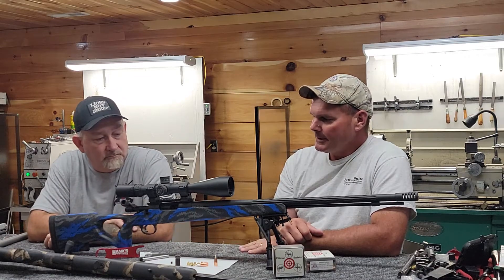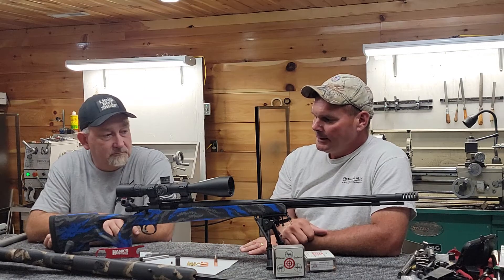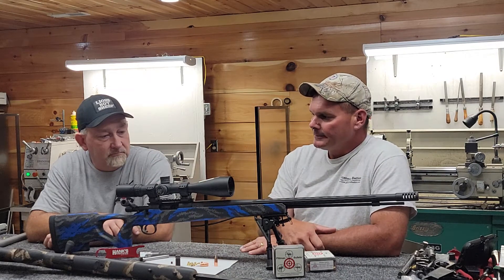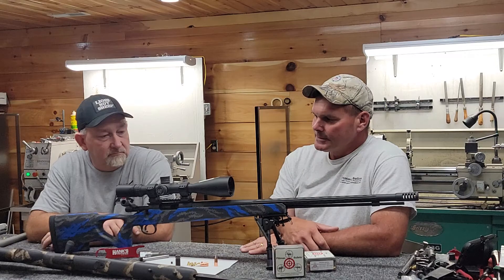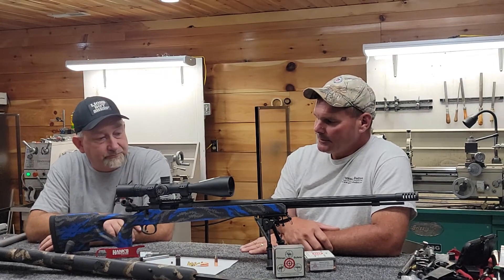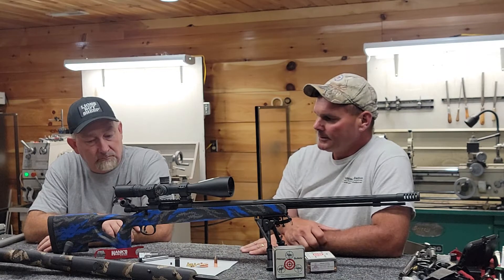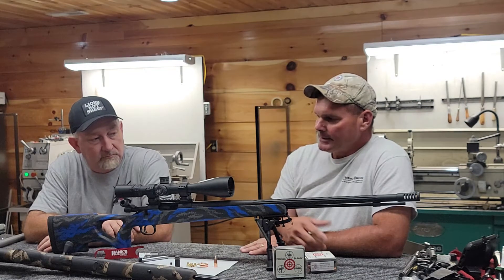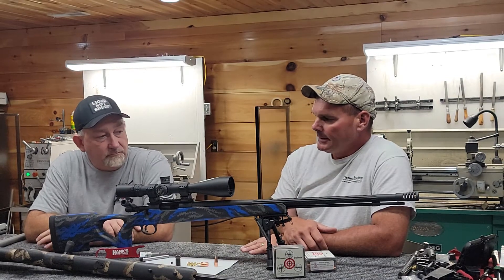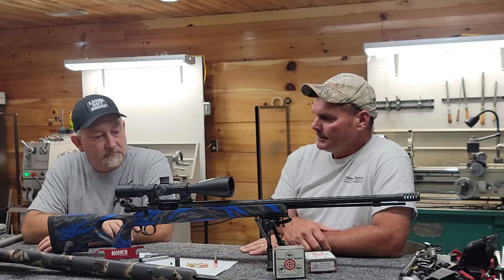It has an AG composite stock, a Brux barrel, Mesa Summit muzzleloader action, and it is also topped with the Night Force 5.5x22 scope. I'll let J.R. take it over from here and tell you what it took to put this build together, why he chose the components he chose, and what performance the customer should expect.